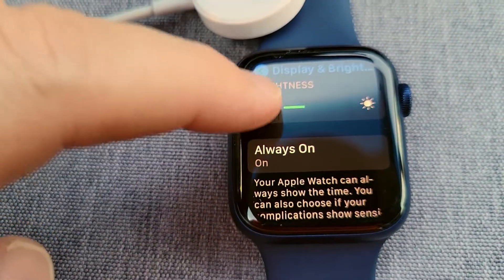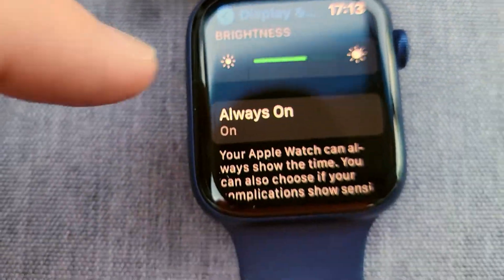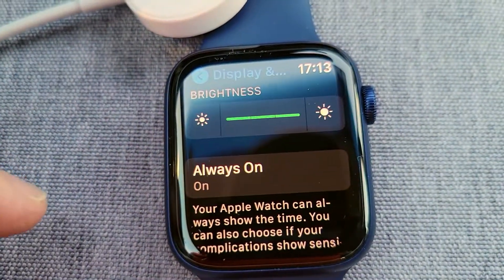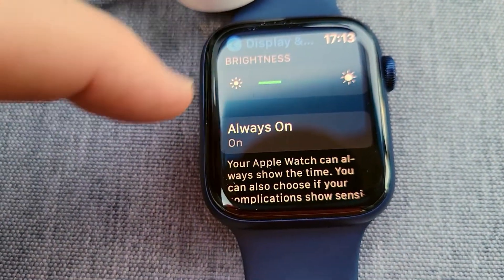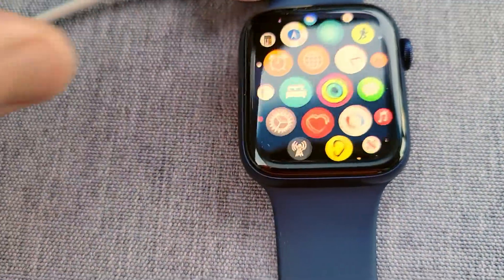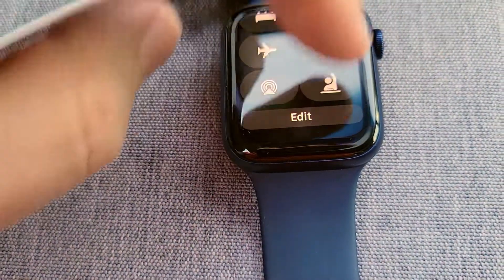And then I'll show you the display settings that I was using — Display and Brightness. I had it not on the lowest setting; I had it right in the middle. That's plenty bright. I'll have to do another test with it all the way on dim, and then maybe another one all the way on bright.